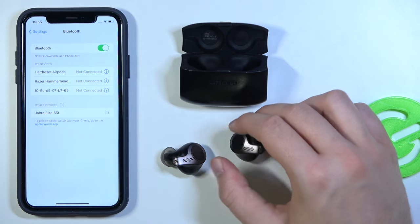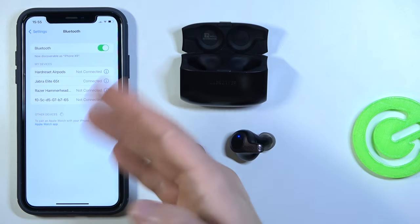Tap once on the Jabra Elite 65T in the available devices list on your iPhone. Right now we are connected.